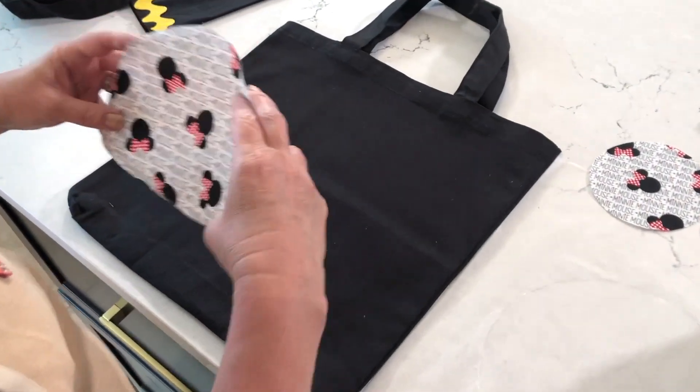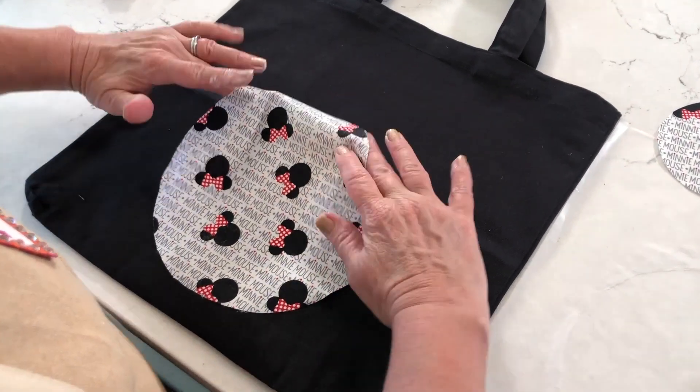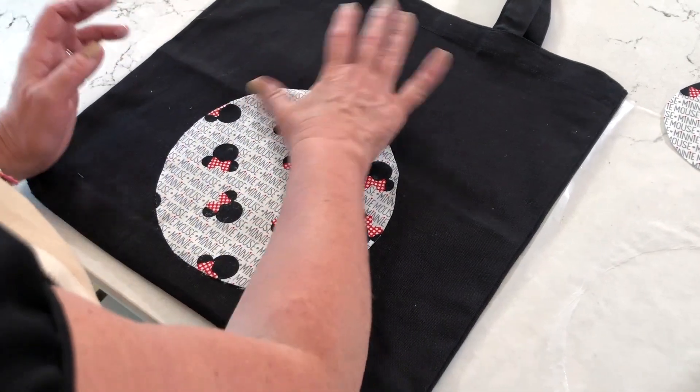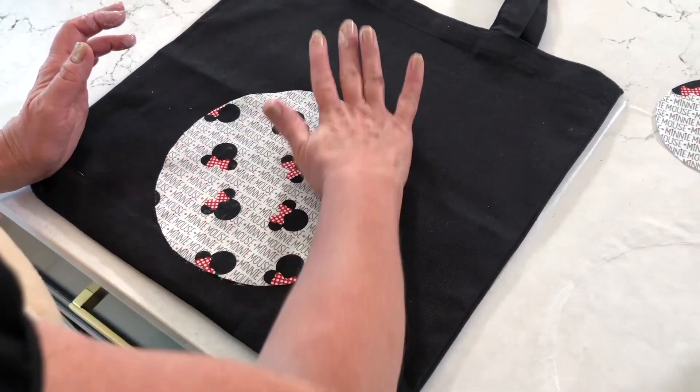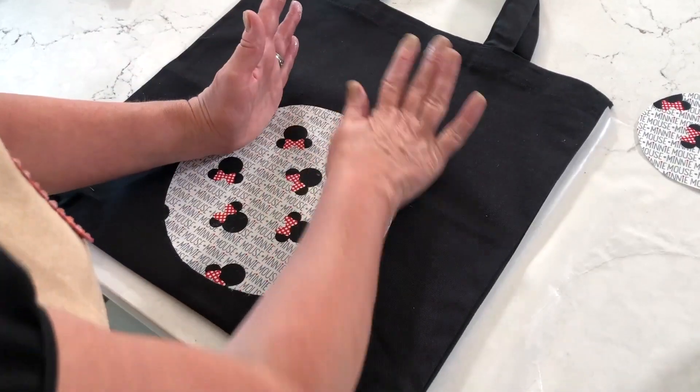Just go ahead and add a nice thin coat, then pick it up and place it right in the center of a tote bag. You can grab these tote bags at all the craft stores, and even some of your big box stores will have plain ones too.